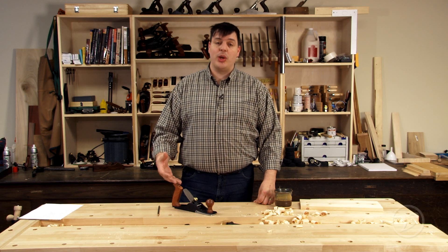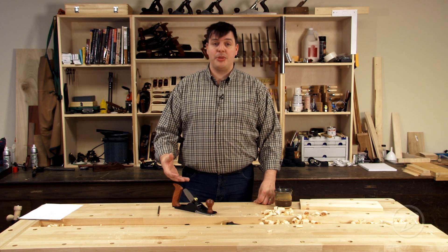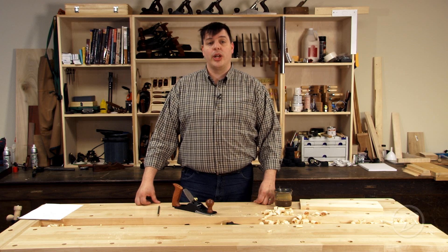Hi, I'm Vic Teslin. Not every job that a hand plane does has to be perfect and pristine, creating wonderful surfaces. In some cases you just want a hand plane to take a lot of material off quickly. We're going to take a look at the Veritas scrub plane today and see how you can use it in your shop to get work done quickly.